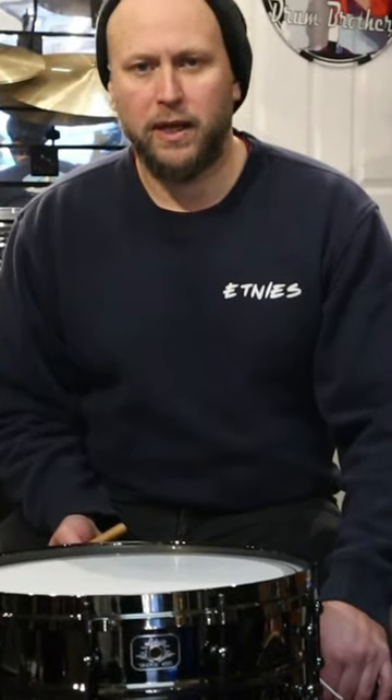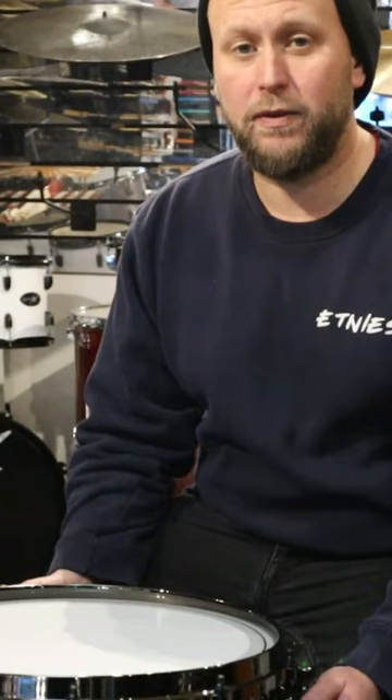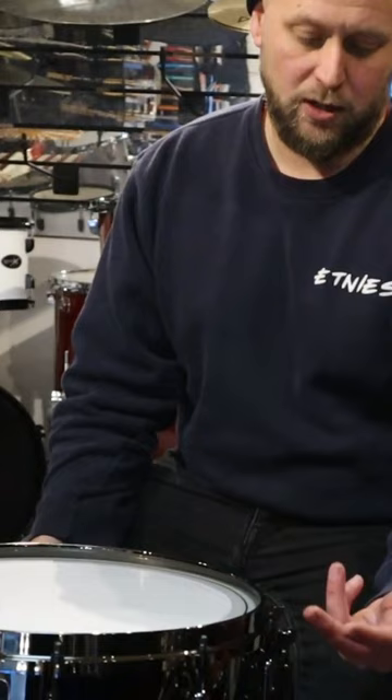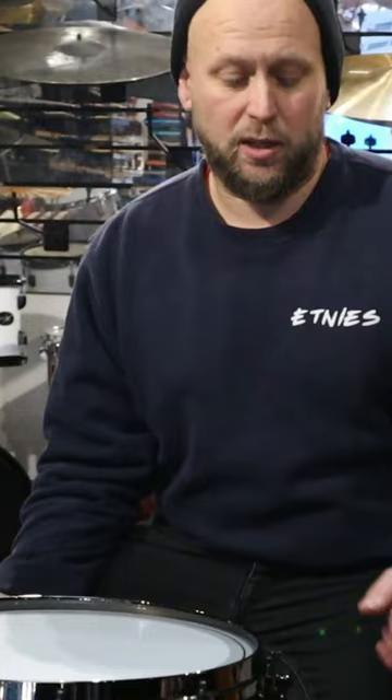Welcome back to another seat of your pants product review. This is a Ludwig Universal brass snare drum. They're available in black fittings or black nickel fittings, which are these, and the hoops and stuff, or chrome — we'll get a picture of that now so you can see it. The shell is brass, but I don't know what the composition is.